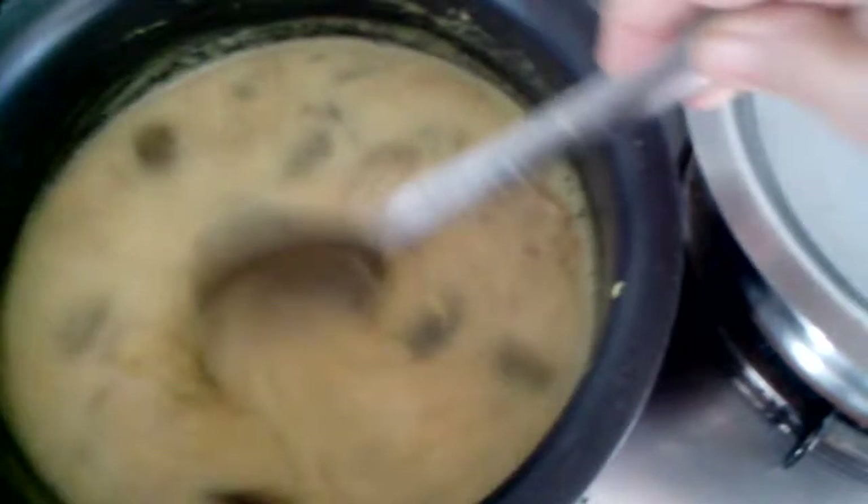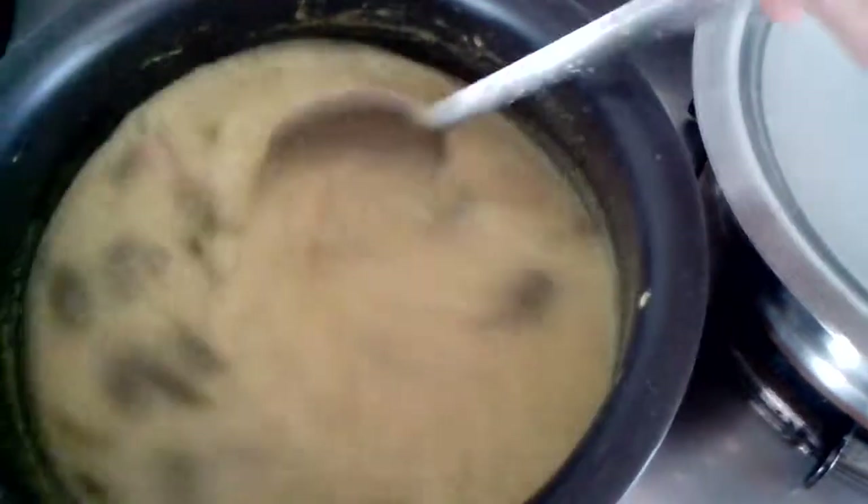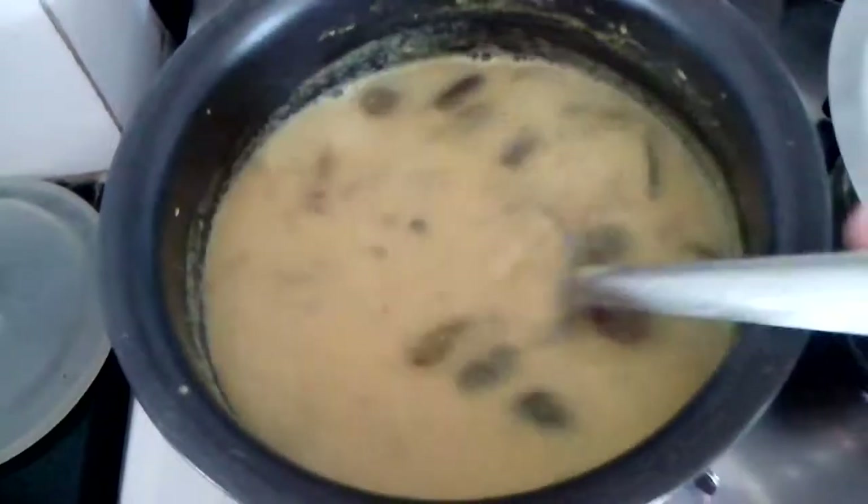So ambat waran is here. There is no oil used for this dal — my daughter likes no oil in this. Try this with drumsticks too, it's very tasty. Okay, bye. See you in the next video. Bye bye.